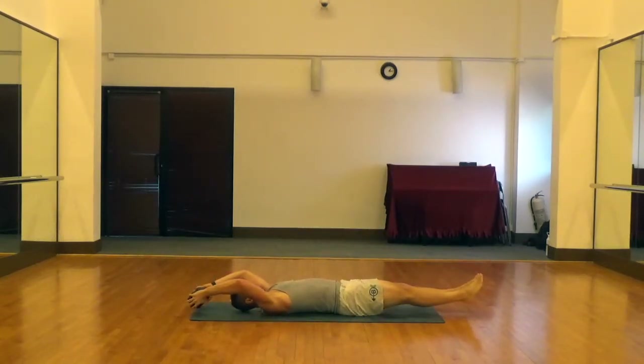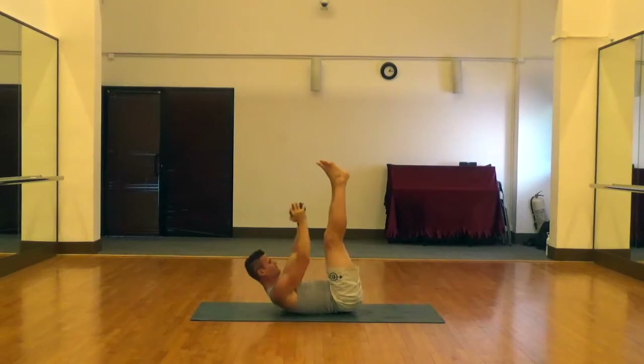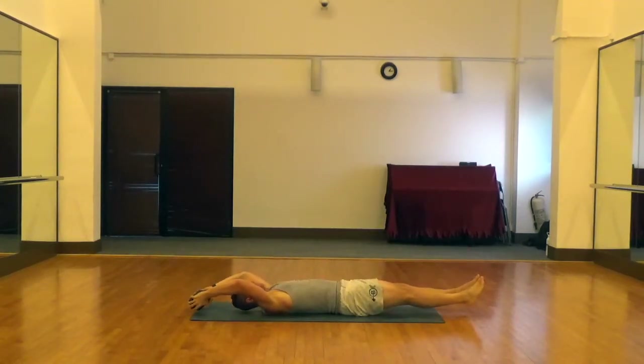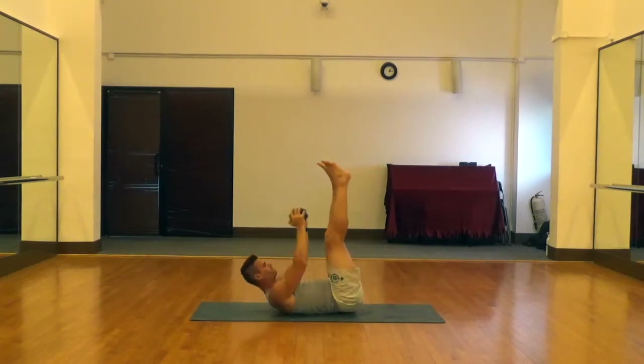From there we're just going to push that lower back into the ground, bring that dumbbell up as close as you can to your legs, squeeze those abs at the top, and then bring everything back down in a controlled fashion.